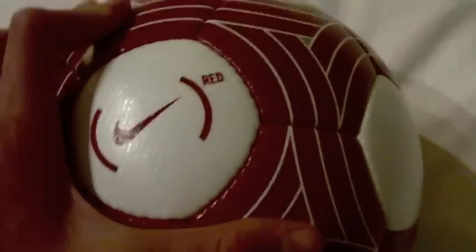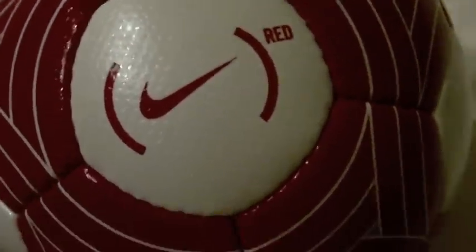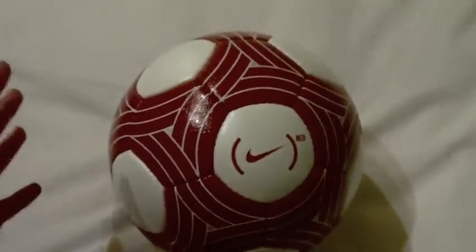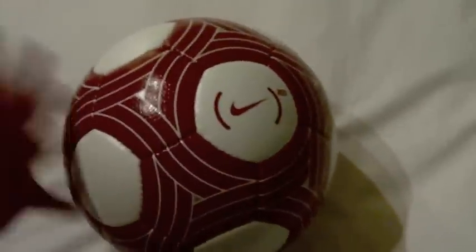Another thing about this ball is the different layers in it — the compressed polyethylene layer underneath. That causes the ball to be really explosive when you strike it, like every Nike match ball. If you've ever used one, you know. If not, you should get one just so you can see it.